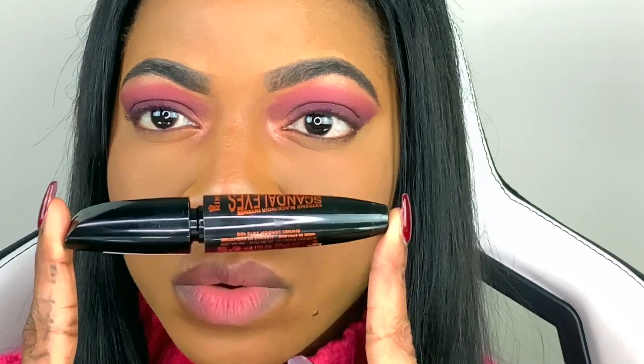Hi everyone and welcome back to my channel. This video is going to be about the magnetic lashes from Ardell. This is my tweezer and that's the lash. The first thing you want to do before you put your magnetic lashes on is create a base for your lashes to sit on with your mascara, so I'm gonna put my mascara on first.